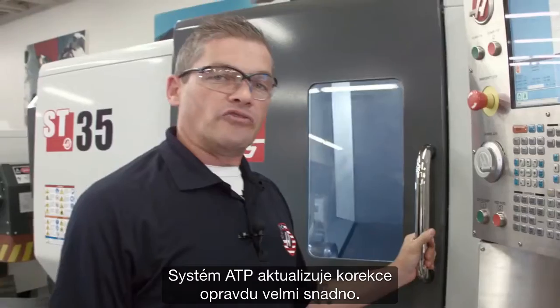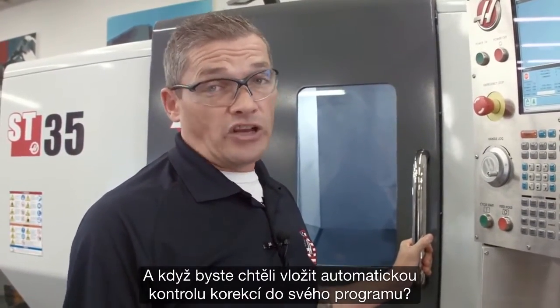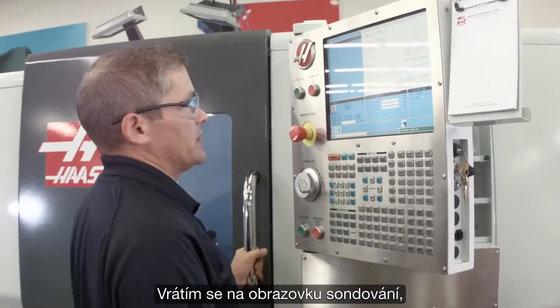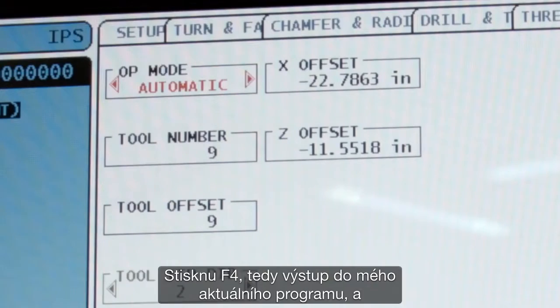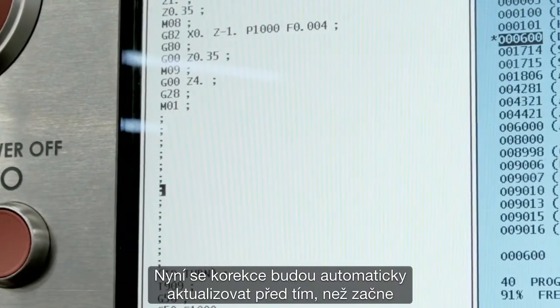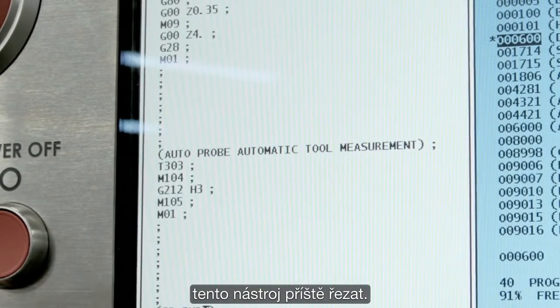ATP makes updating your offsets really easy. And if you want to place that automatic offset check into your program, that's really easy too. I just go back to the probing page, I'm in automatic mode, tool number nine is the one I want to use. I'm going to hit F4 to output that to my current program, and drop it in there by pressing insert. Now the offsets will be automatically updated before that tool cuts the next time.